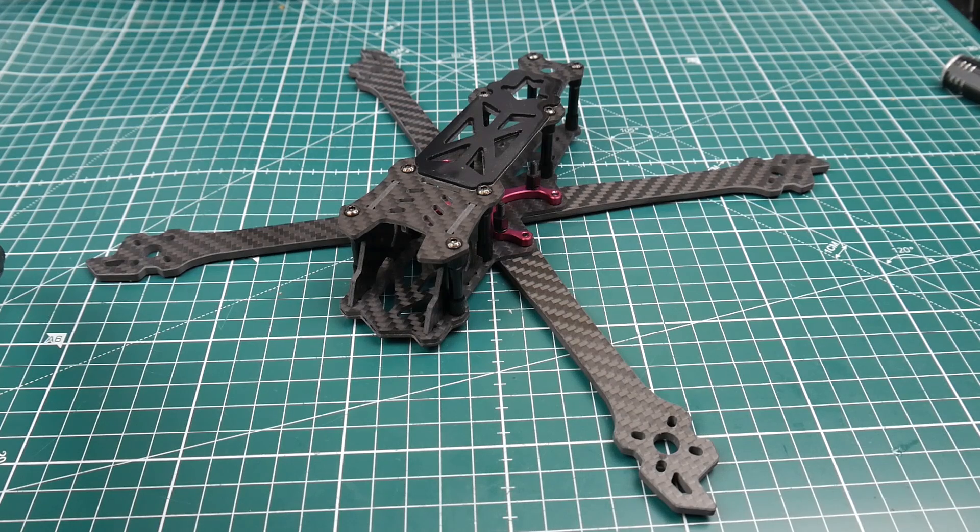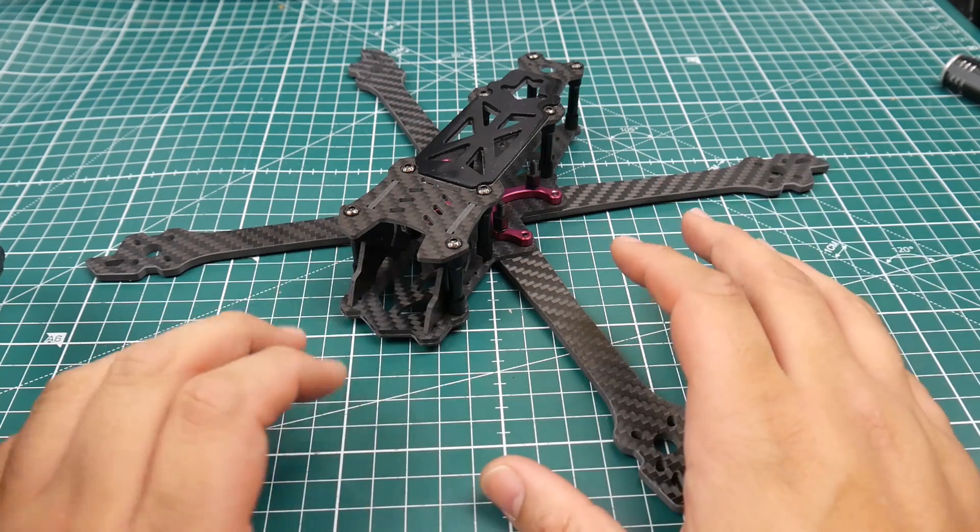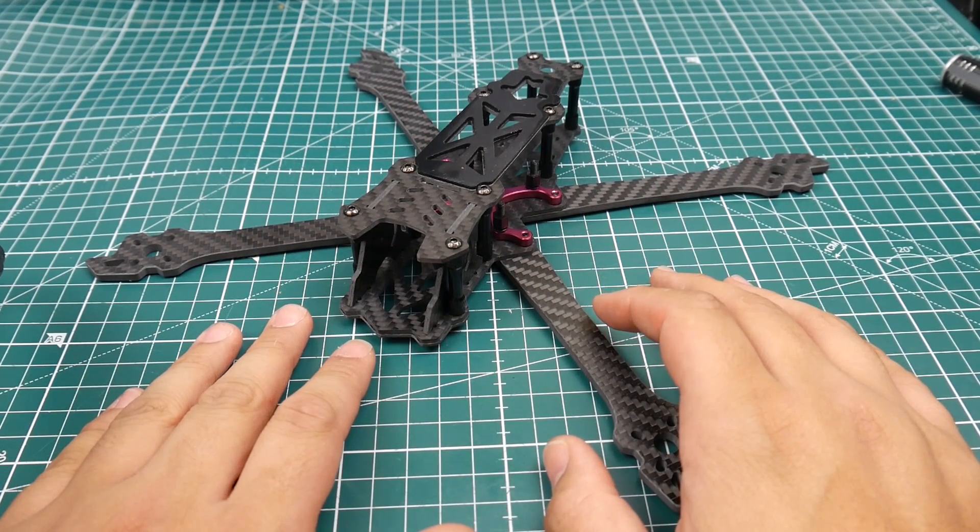Hi guys, welcome back to the channel. Today we have a new frame from JebRC called the Mark II. You've probably seen in my previous mailbag video where I said I was going to use the F40s Pro V2 with the low KV for a six-inch build — however, I just changed my mind.